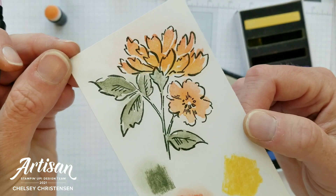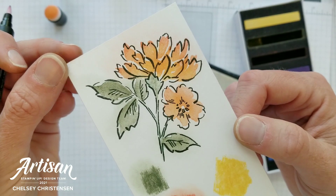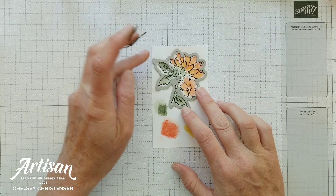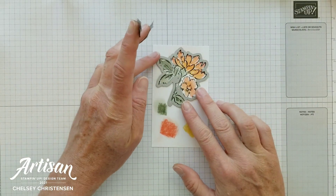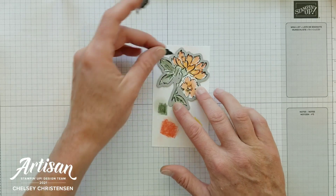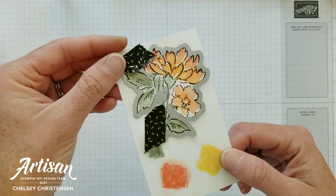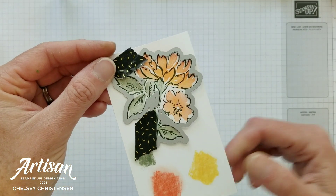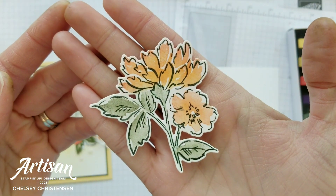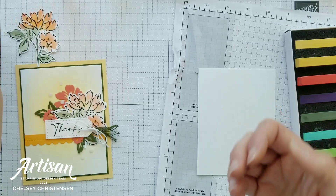Our flower is all colored and ready to be cut out with the coordinating die. We've got the coordinating die here and it lines up just perfectly with this image. Add a little washi tape to keep it from moving and run this through your stamp and cut and emboss machine. That is ready for our card, so we'll go ahead and put that off to the side.